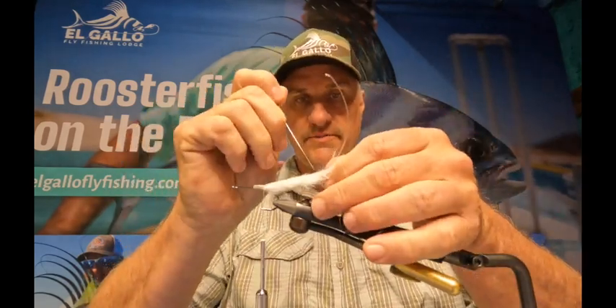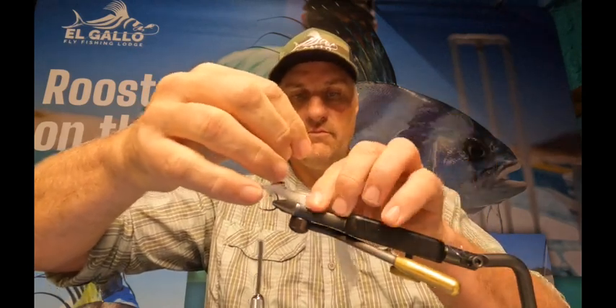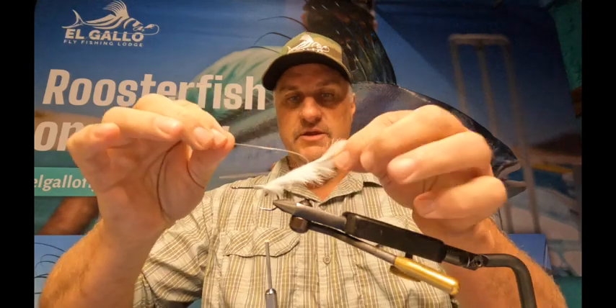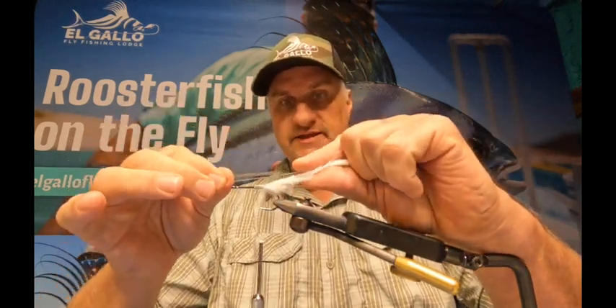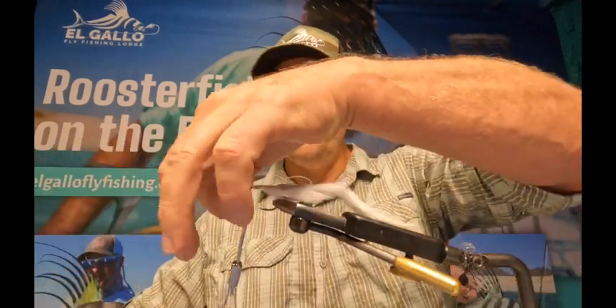Then we're gonna go way back here, take a bobbin, put a hole through that, then go with a bigger needle to make that hole a little bit bigger. Take this monofilament and run it through. Put your fingers back in like this and pinch it down to where it kind of crimps the monofilament a little bit. That makes it lay back — it extends our body out, gives a lot more movement, and keeps that rabbit zonker strip from fouling around the hook. Lots of motion in this.